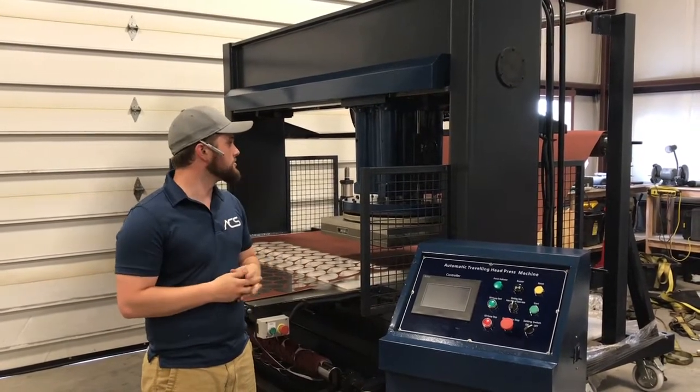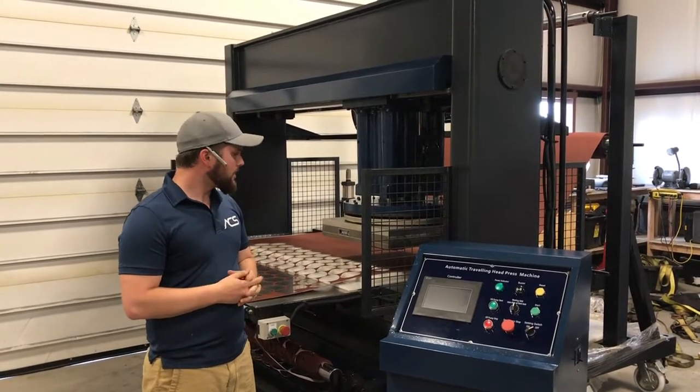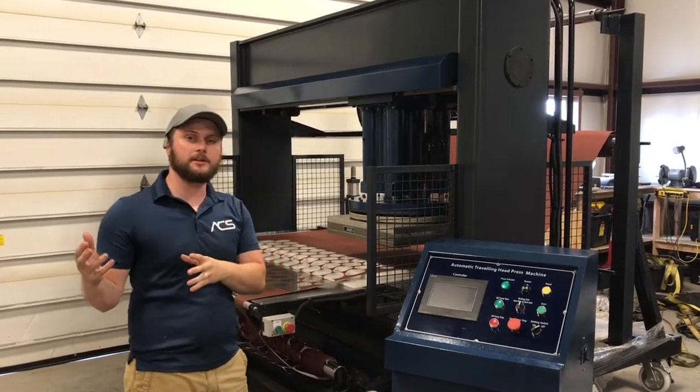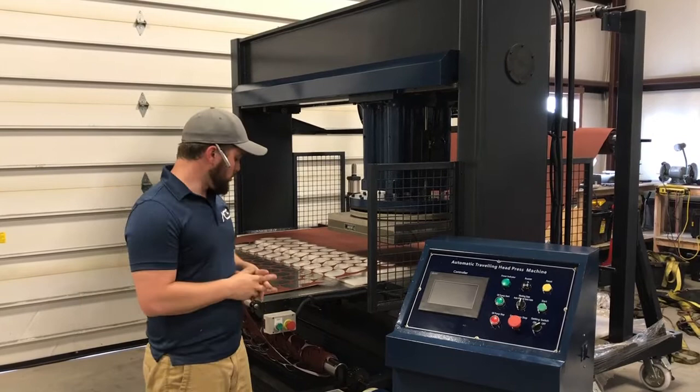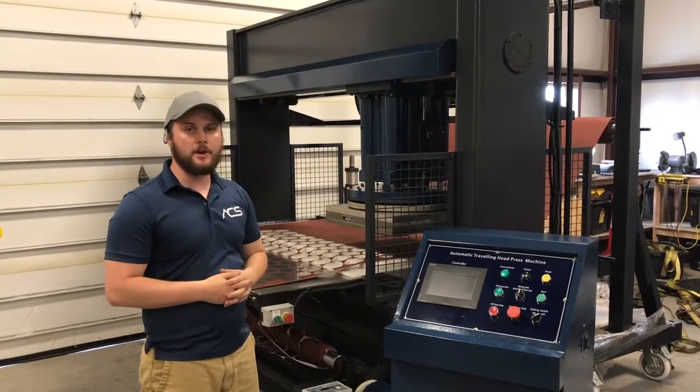We can do two, four, six, eight, nine — however many rolls you need to go into the process. Each of these accessories will be overviewed on our accessories playlist on our YouTube channel, so we'll do a more in-depth look at each one of these accessories on that page.